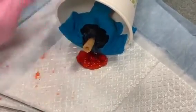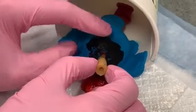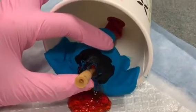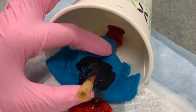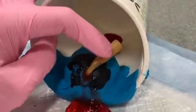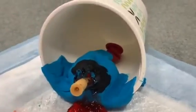The catheter is now in place. It's blown up and it has created a tract for the cyst to drain. You will then tuck the catheter into the vagina, and it usually sits there for 4 weeks, though it can fall out earlier.